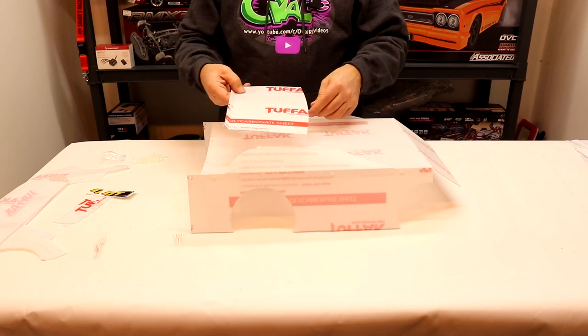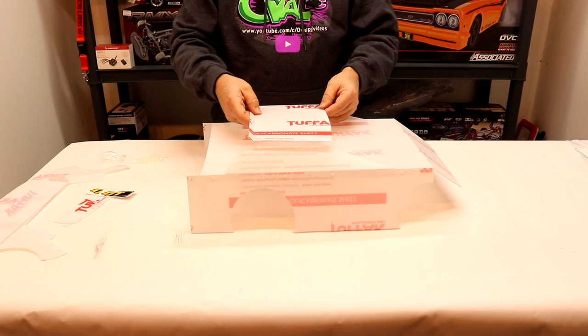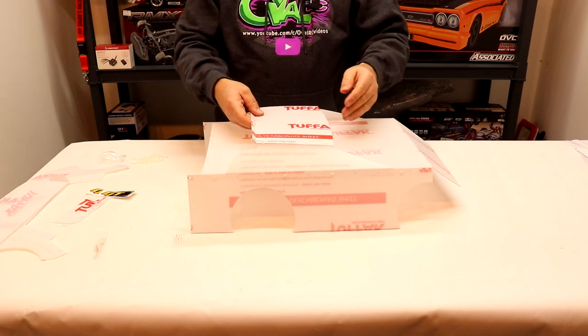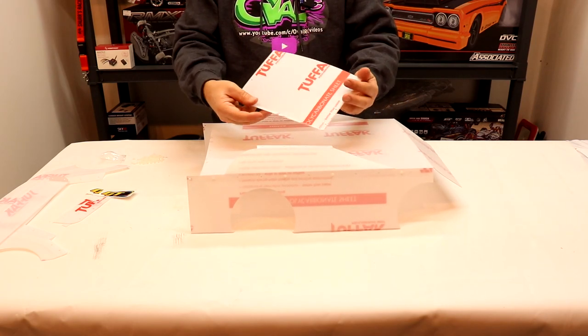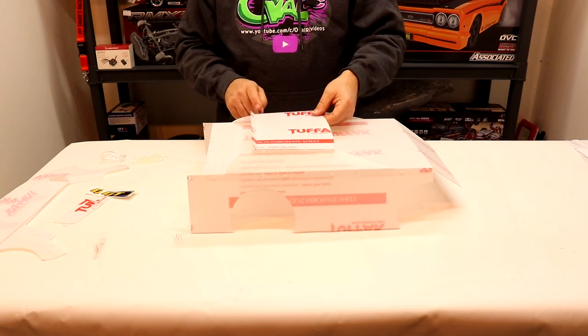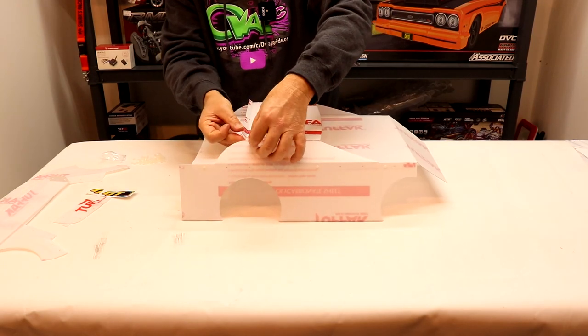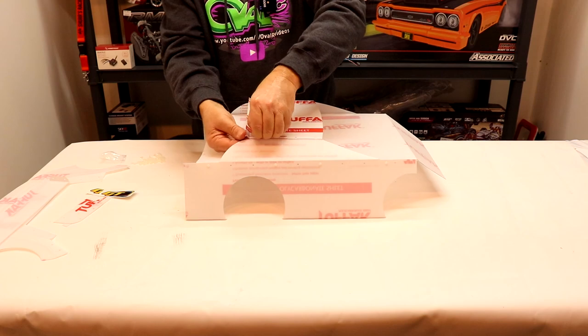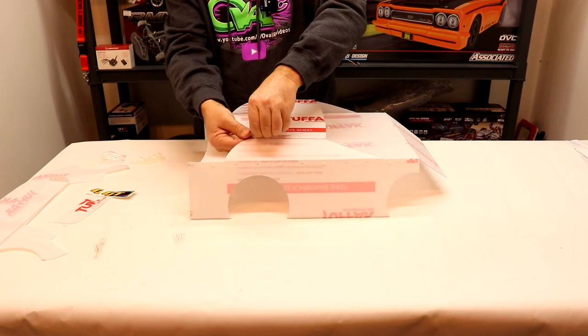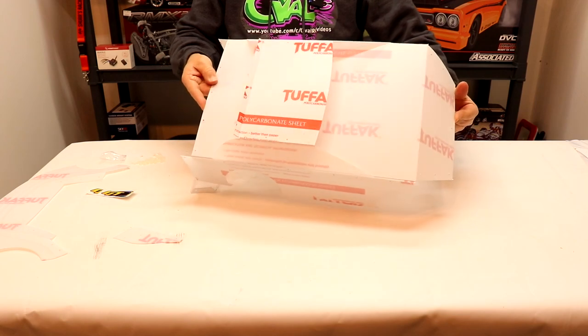Next we'll install the roof. We'll attach that to the two sides with the lip facing up. You can put the roof on first onto the two sides and then put the decking on, but we already started the car so we'll do it this way. We'll install four bolts down through the roof. After I'm done painting the body, I'm definitely going to attach the roof to the two sides first. And that's what it looks like with the roof on the body so far.